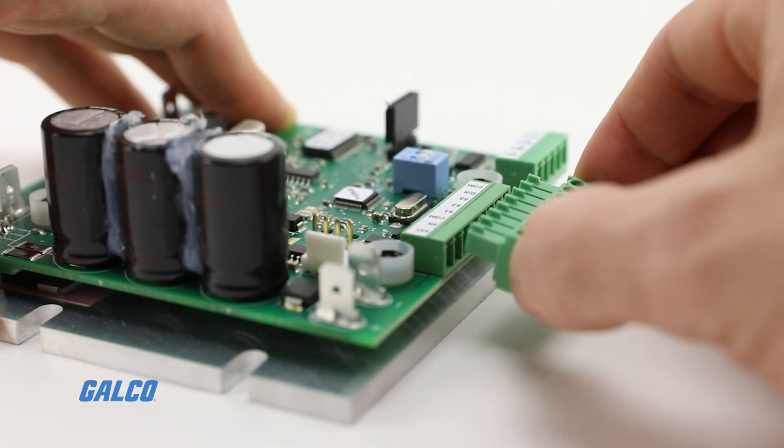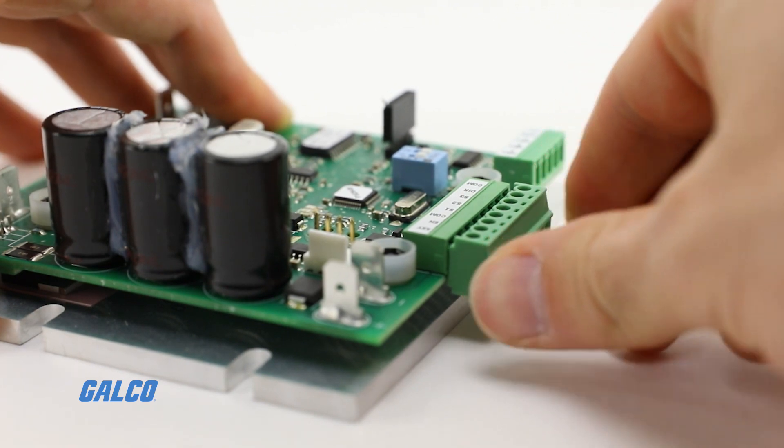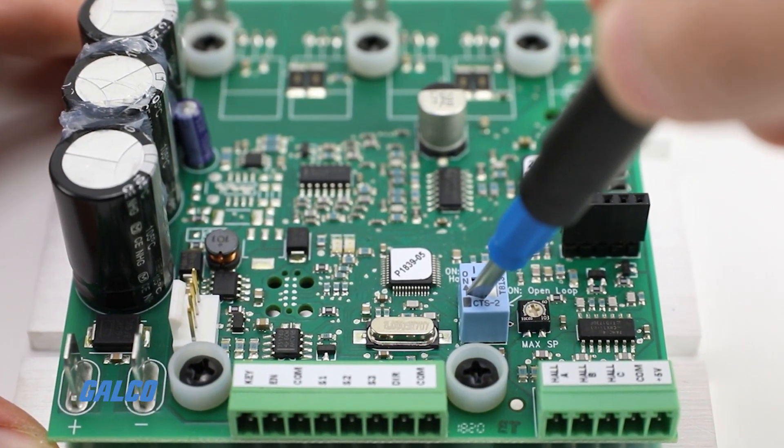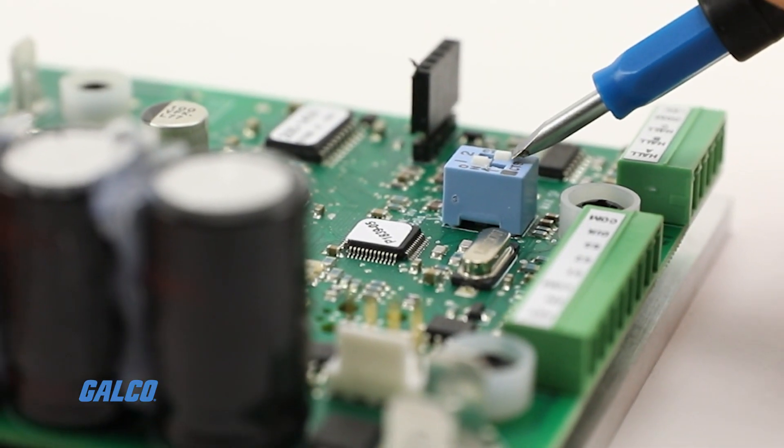DCL units are Modbus capable, include one trim pot for max speed control, and provide two DIP switches to set closed or open loop operation and invert Hall effect feedback.